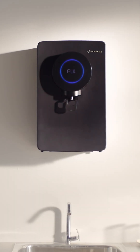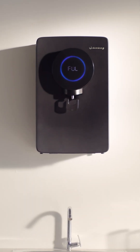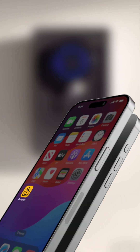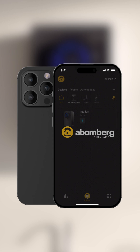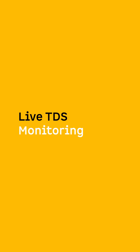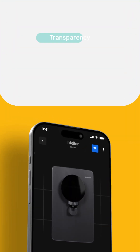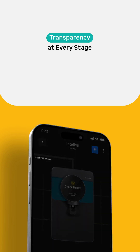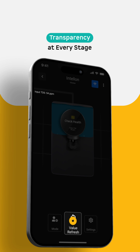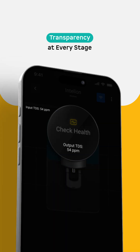The Atomberg Intel On Water Purifier empowers you to stay in control with the Atomberg Home App. To begin, simply tap the purifier icon on the home screen. The Atomberg Home App brings you real-time transparency by tracking your water's TDS levels at every stage, from source input to your final filtered output. This way, you'll always know what's being filtered and why.